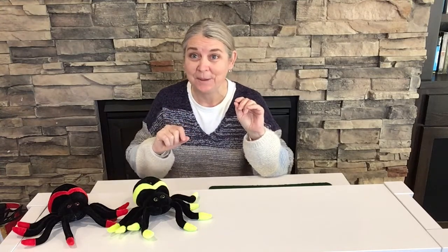So let's try with our fingers first. Can everybody find your fingers? We're going to do the Itsy Bitsy Spider because that's one of their favorites. It's about them.